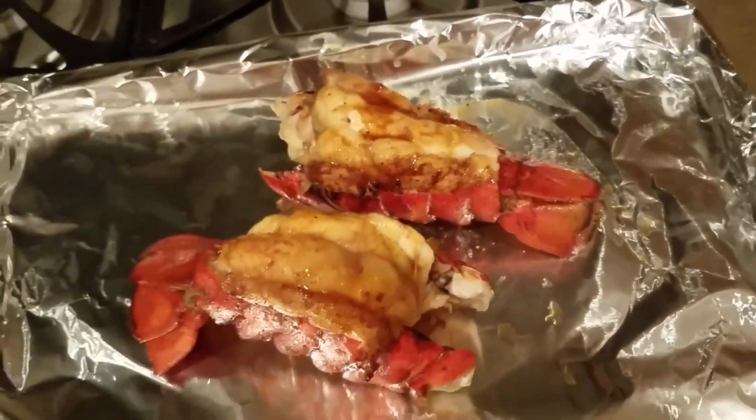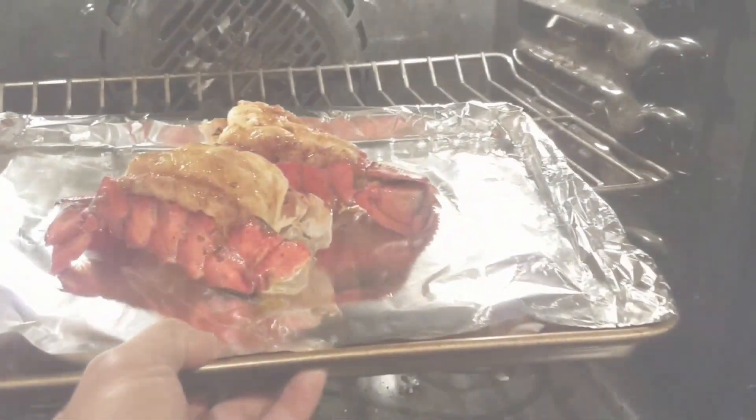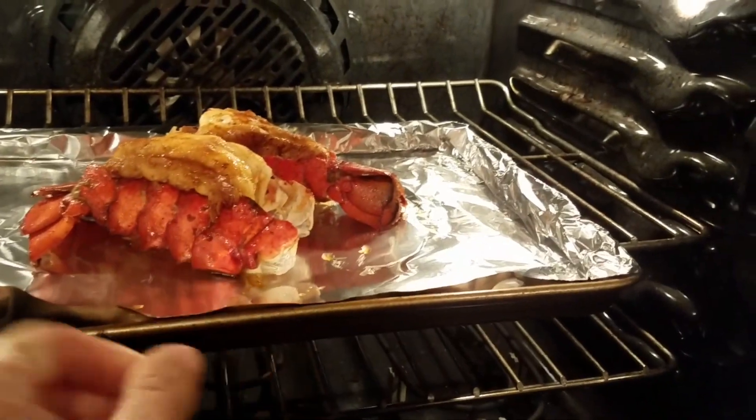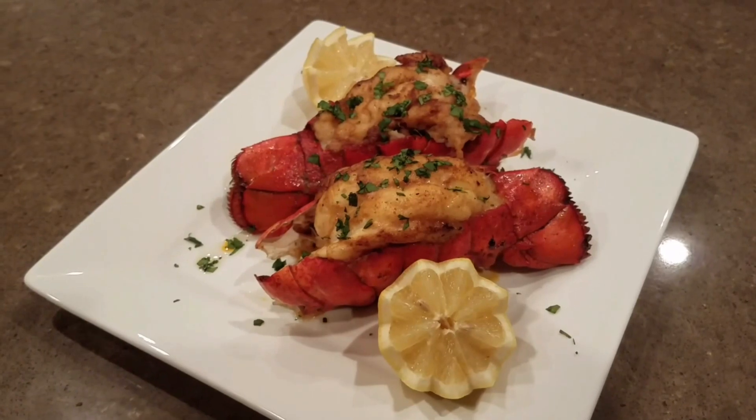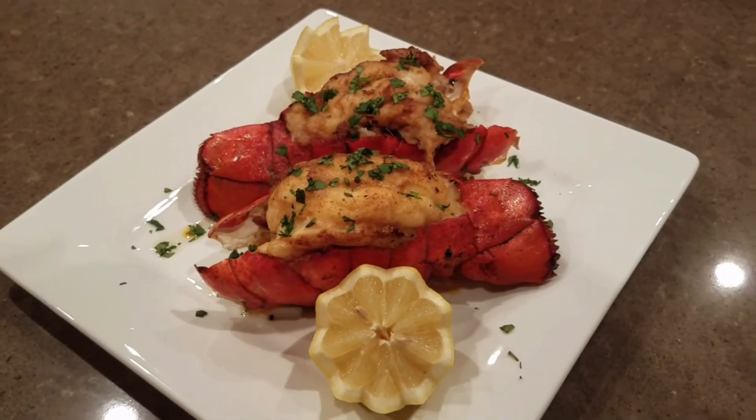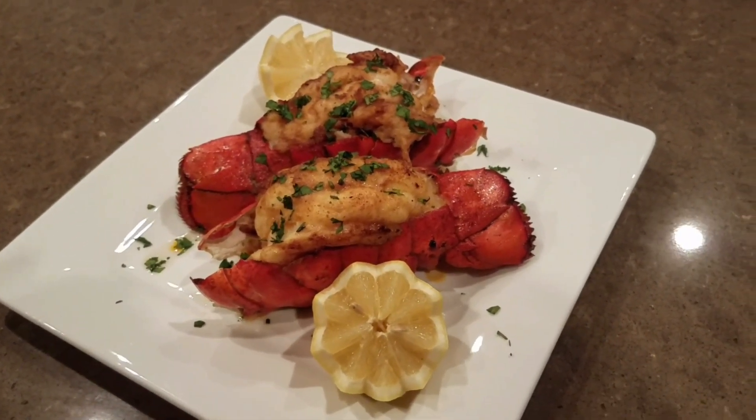And it's ready to broil for seven minutes. Pan seared lobster tail. I hope you guys enjoyed it.